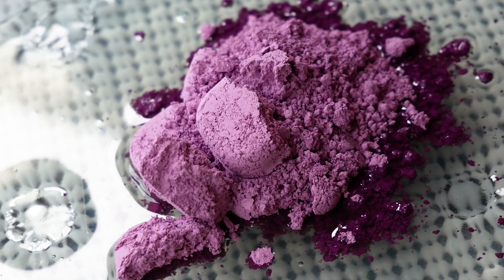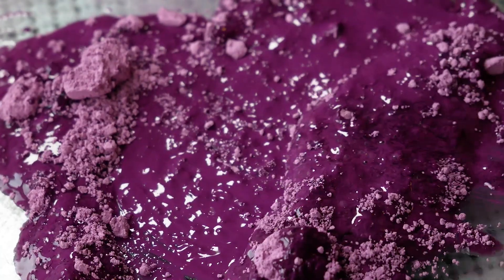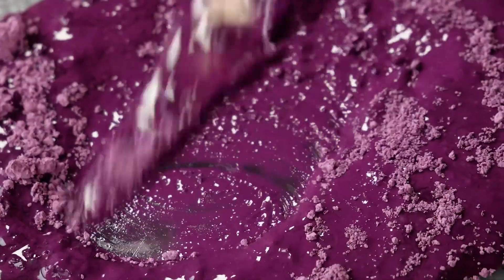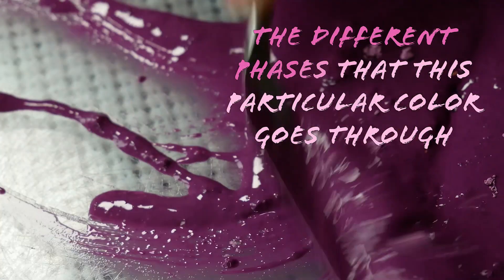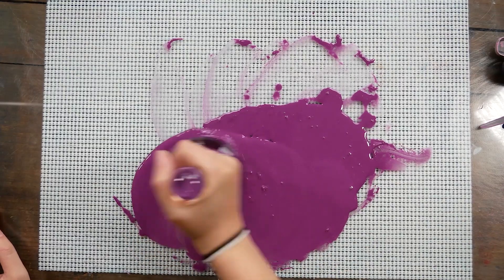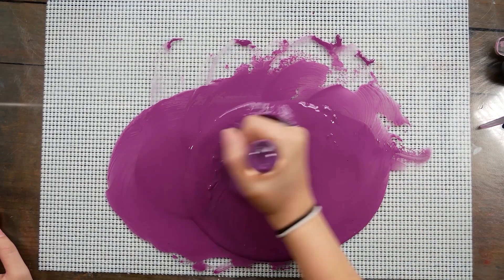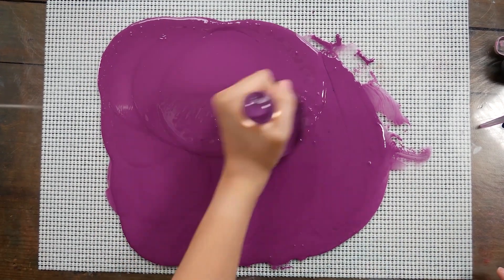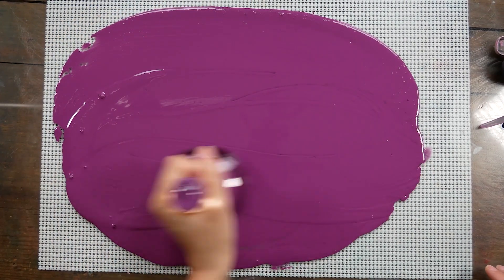As soon as the pigment is mixed with the binder, the color of the paint itself gets much, much darker. This isn't necessarily true to the shade of watercolor when we swatch it a little bit later, but I find it really interesting the different phases that this particular color goes through in the paint making process and even as it dries in pans. This paint is actually a really easy one to make.